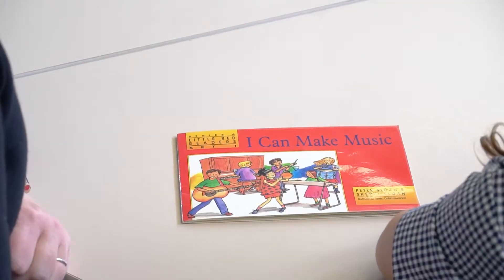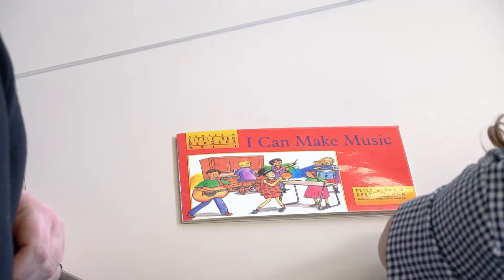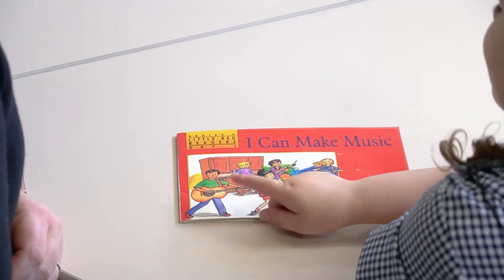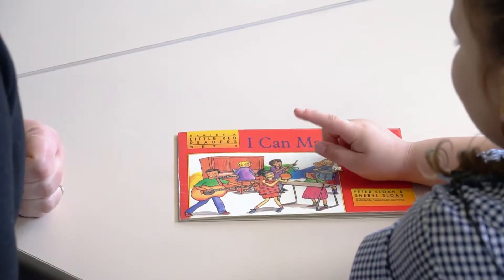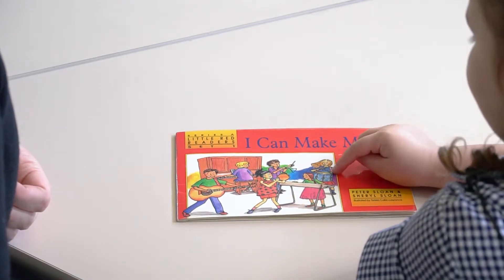I can see people. What are they doing? They are playing music. Do you know the name of any of the instruments they're playing? One's playing a guitar, one's playing a piano and one's playing a tambourine, one's playing a keyboard and one's playing a drum.